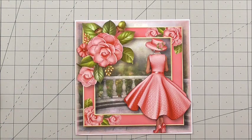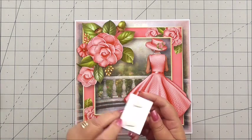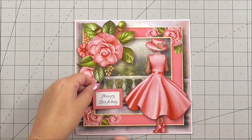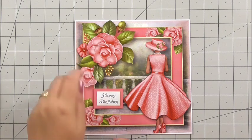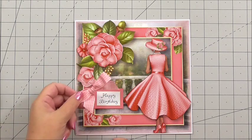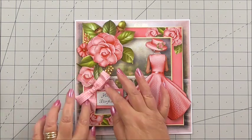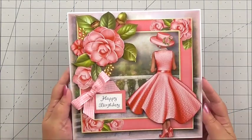I've taken the happy birthday sentiment on 3D foam and I'm going to add it roughly at the side of the lady and just underneath the beautiful flowers. I'm going to finish it off with a little bow to one side — something I had in my stash — this ribbon, and I think it just works perfectly with the colours.